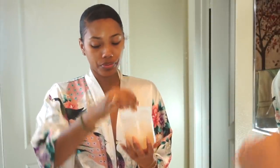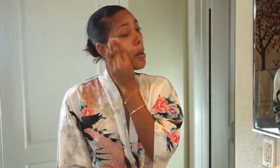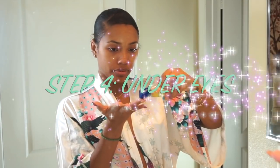For toner, as you can see I'm running out, but this is just apple cider vinegar — Bragg's apple cider vinegar with the mother in it. It's one-third apple cider vinegar and two-thirds water. I put a bunch of cotton rounds into it, shake it up, and let it sit until I run out. This step has been a game changer. It does smell like feet but you get used to it after about the second week. I do not rinse it off — I just let it dry and soak into my skin.